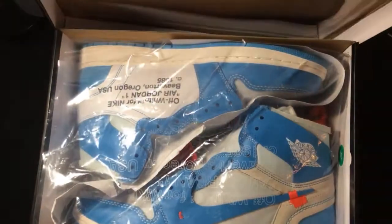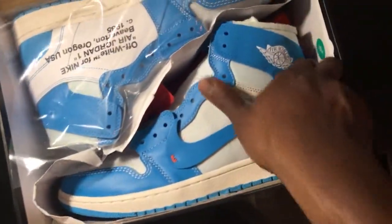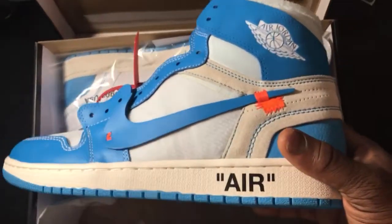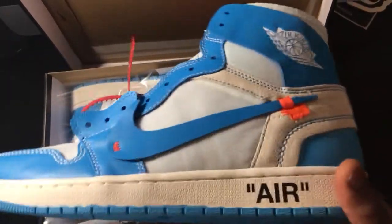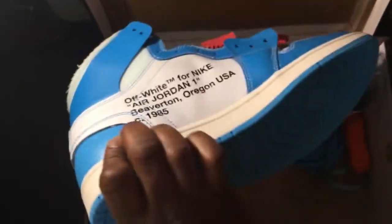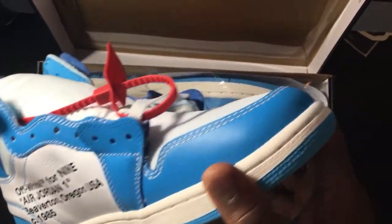I know a lot of y'all gonna know what these are just from the box. But bang, there they is — the Air Jordan 1 UNC Off-White collaboration. These joints right here are fire, without a doubt. Definitely dope. I'm gonna try to give y'all a quick overview of the shoe, point out things that I like about the sneaker, give y'all a shot to do the same at the end. Let's just jump right into it.